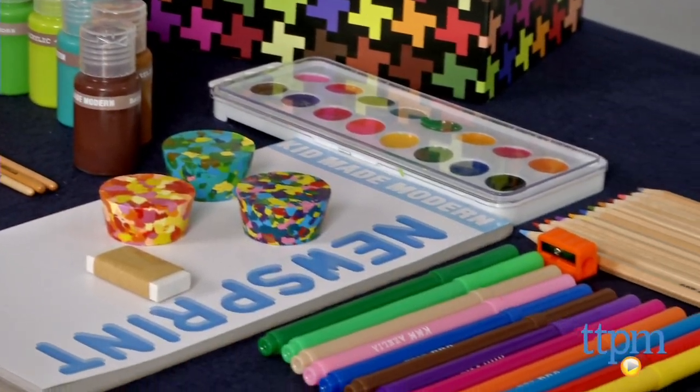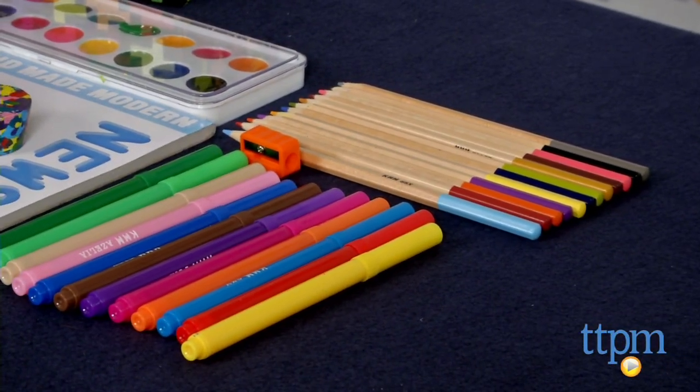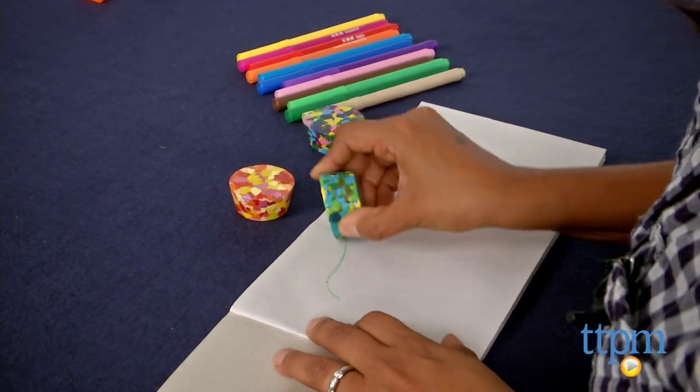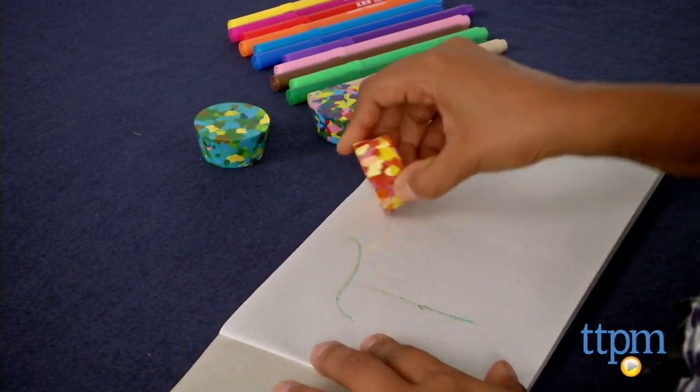This tool supply kit has over 50 items which include paints, markers, crayons, watercolors, colored pencils, brushes, a sharpener, eraser, and paper, all of which fit neatly into a handy dandy funky cardboard box.